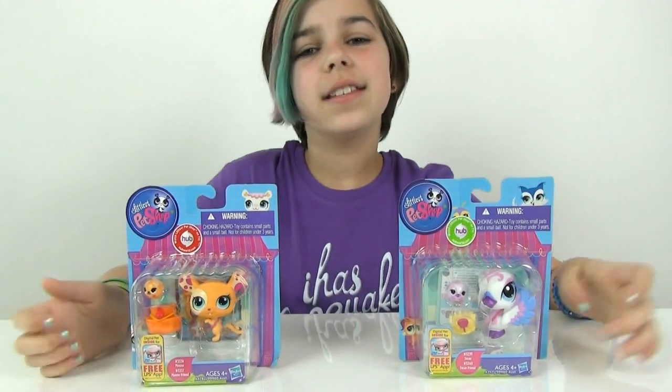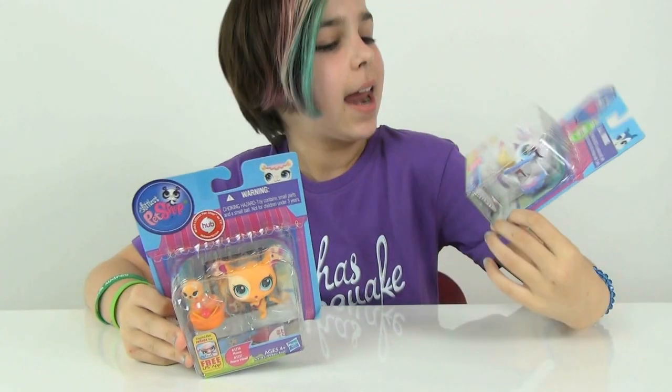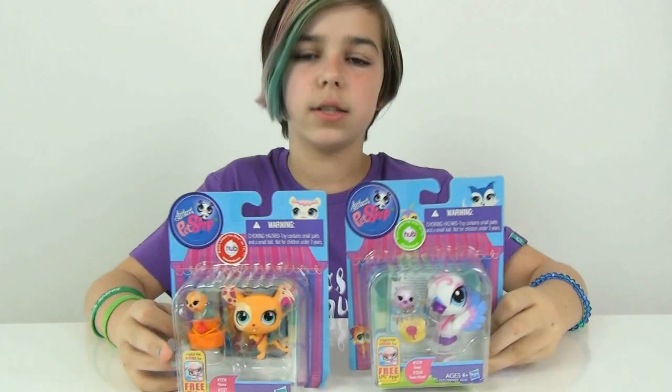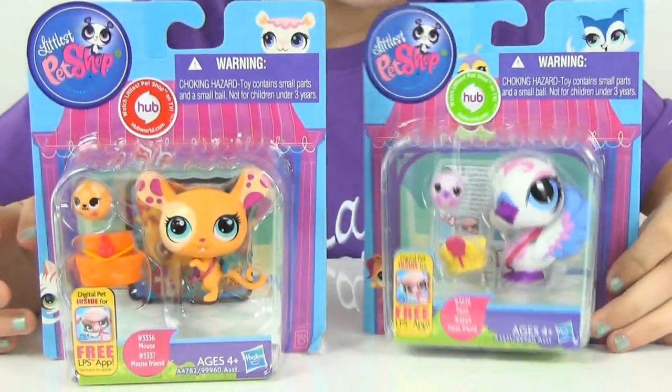Hey you guys, it's Audrey and today I'm going to be doing another LPS video — hooray! I'm going to call them friend packs. Yay, I like friends!